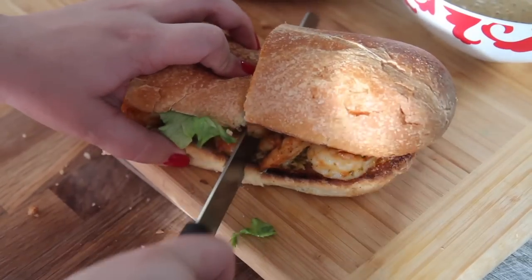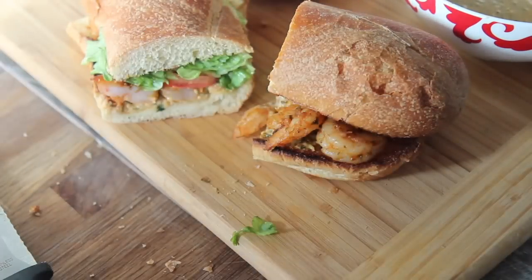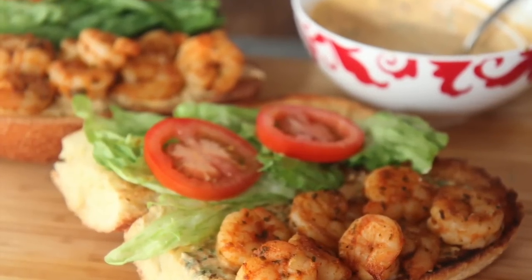Definitely give this a try — I really think you'll enjoy it. Follow me on Instagram and Facebook if you don't already. If you do make this, let me know so I can get excited. Thank you all so much for watching.